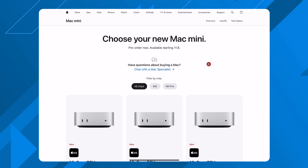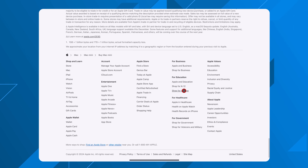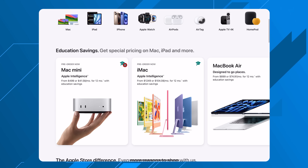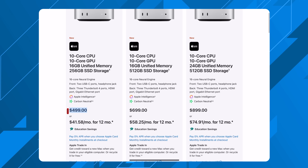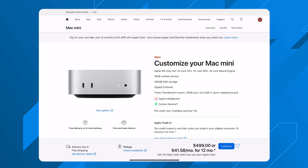The M4 Mac mini starts at $599, but if you are a student or educator in the US, you can go through Apple's education store and get it for $499 — brand new, not refurbished — and you can still trade in and finance with an Apple Card. For $499 you get 16 gigs of RAM, 256GB of storage, USB 3 and Thunderbolt ports, and support for up to three displays including 6K monitors. You'll still need a keyboard, mouse, and monitor, but you can get cheap versions of all those. If you already have peripherals with USB-C or HDMI, this is an incredible value and portable enough to bring between desk setups.